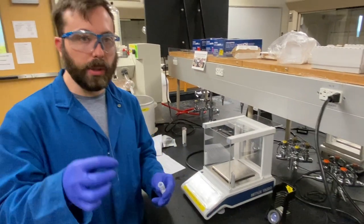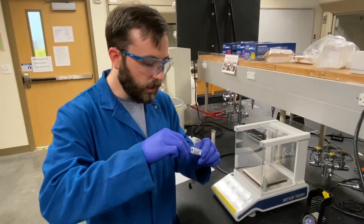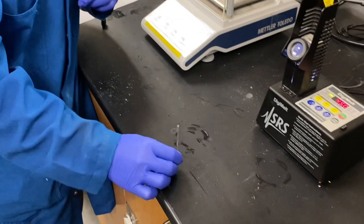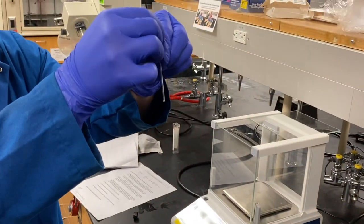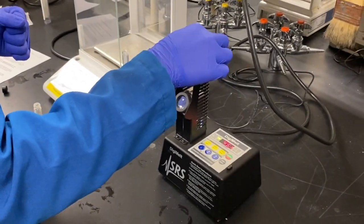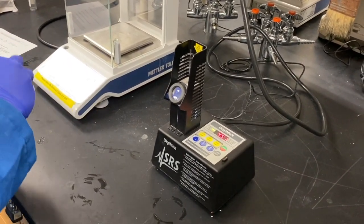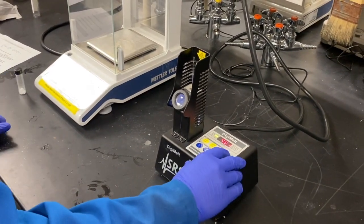Taking a quick melting point with a capillary tube that is sealed on the bottom. Put a small amount of the purified sample in and pack it to the bottom by tapping it. Insert into a preheated digi-melt. The expected melting point for this is about 60 degrees Celsius, so we are starting at 45 degrees Celsius and ramping to 80 with a slow ramp rate.